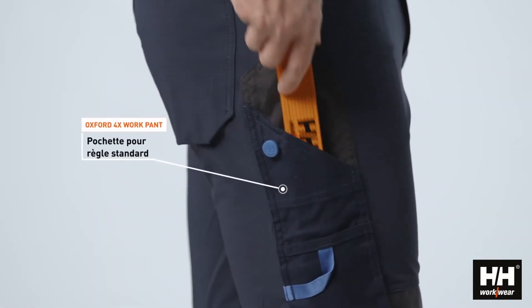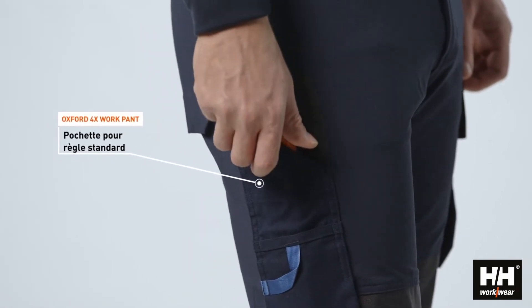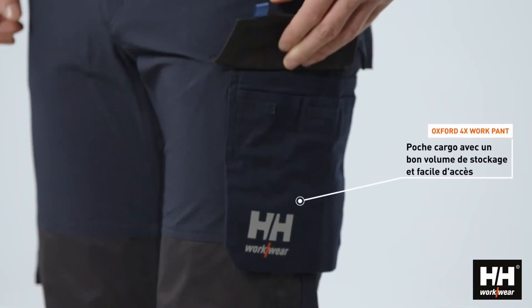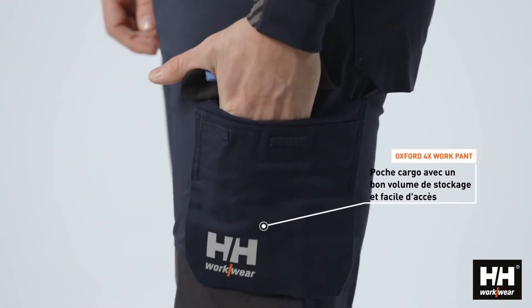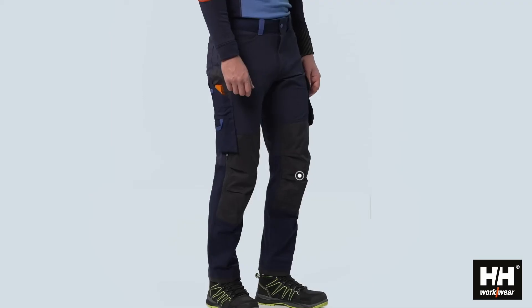The work pant features our standard ruler pocket, and on the left leg you will find a cargo pocket with good volume as well as an easy access part where a frequently used tool can be stored.